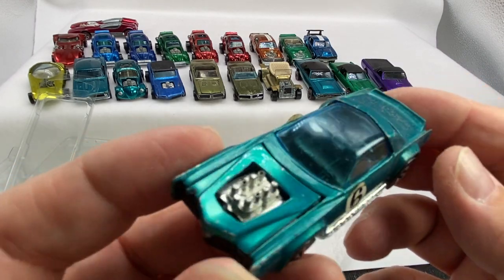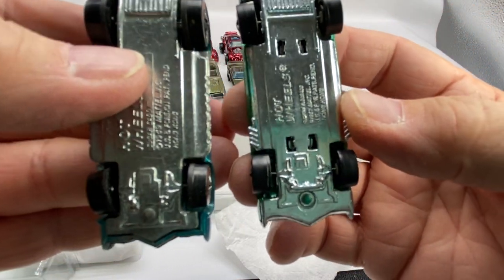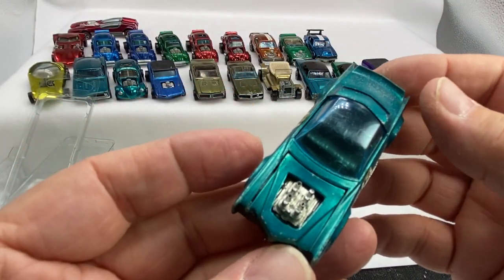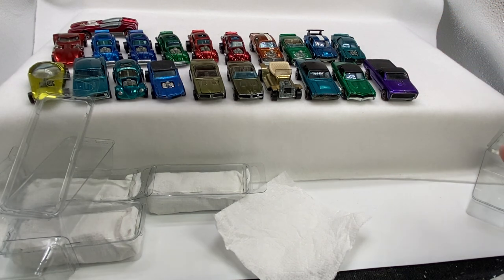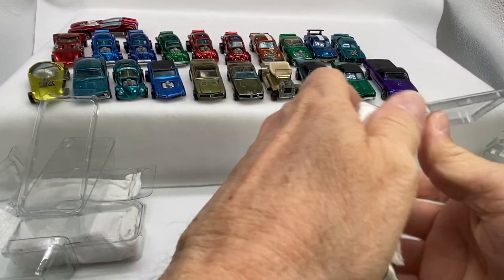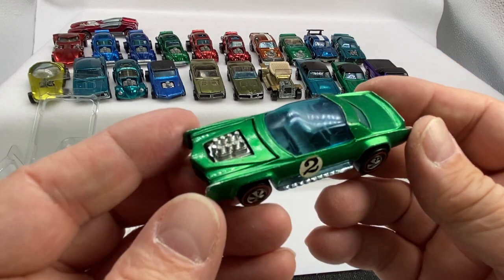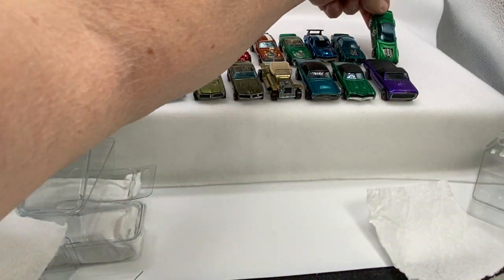Here is a Sugar Caddy in aqua. Same kind of casting to a certain extent — they're both Eldorados. This is the original 16 Hong Kong Eldorado, and this is the Sugar Caddy. They used the same concept, the same model, but just souped it up. '71, aqua. Put that spoiler in the back. And here's a nice Sugar Caddy in green — that's a keeper right there. Beautiful one.